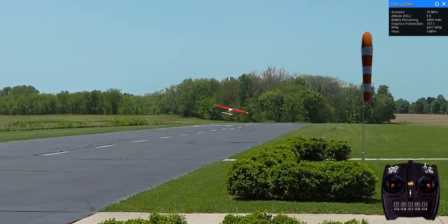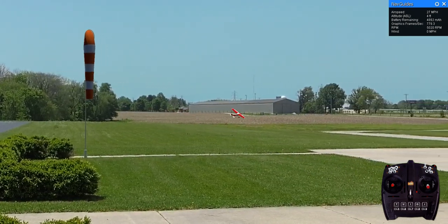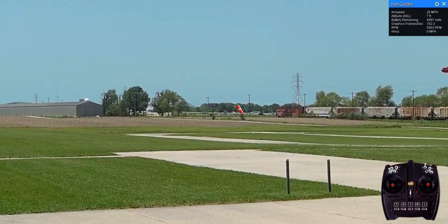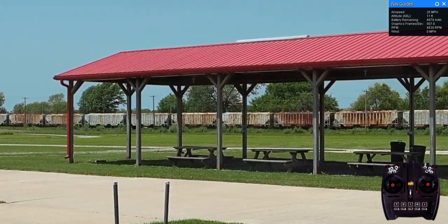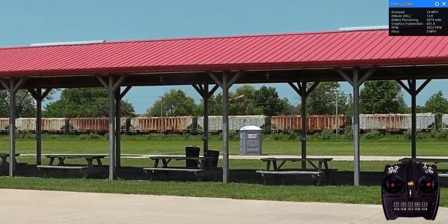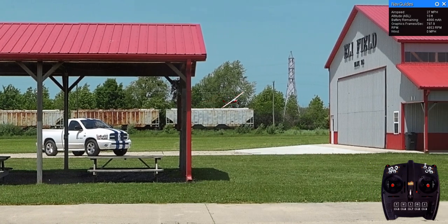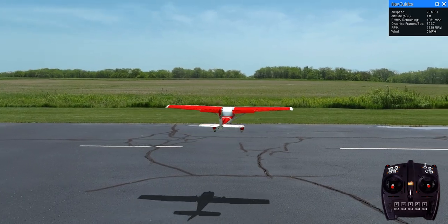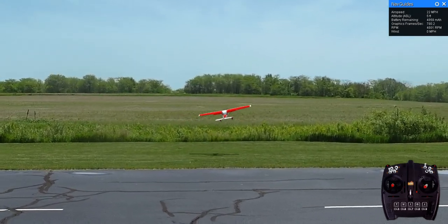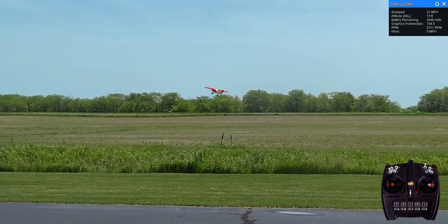So you see we're going 28 miles an hour. I think the Cub goes about 30 miles an hour. Anyway, we'll give it a little notch of flap so we can fly it a little slower. And then we'll fly it around here.